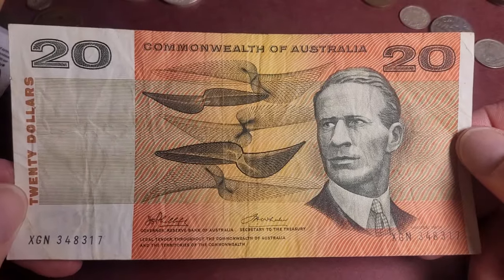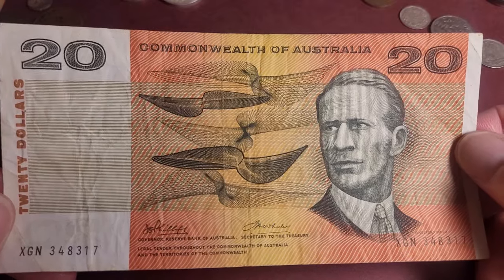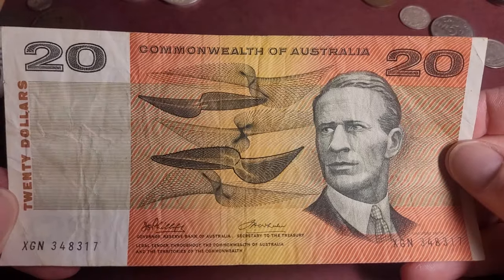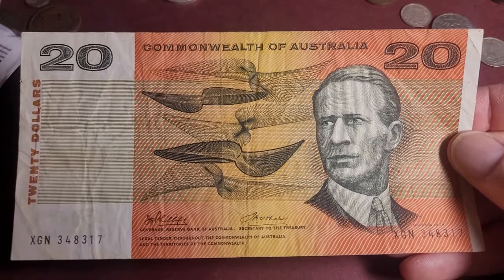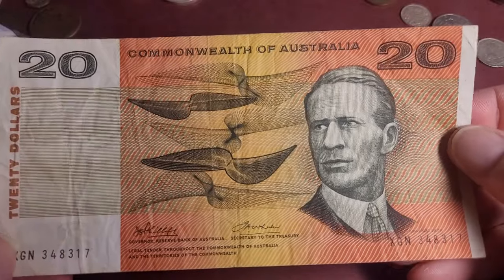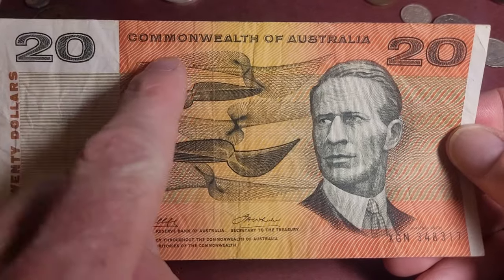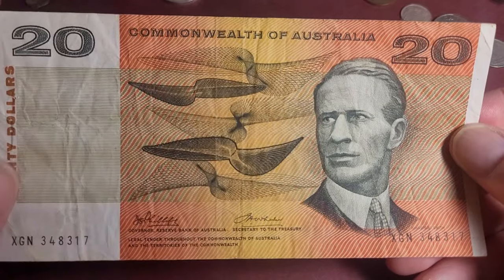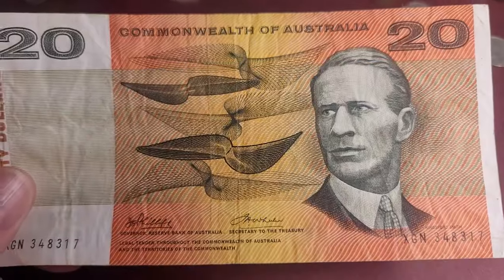Hello and welcome back to another banknote video. Today we have a 1972 to 74 Australian $20 banknote. When people say 1972-74, usually the first year of issue cited is 1972, but these were printed until 1974 when they removed 'Commonwealth Australia' and replaced it with just 'Australia.'